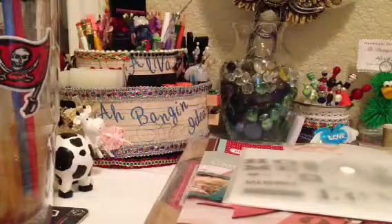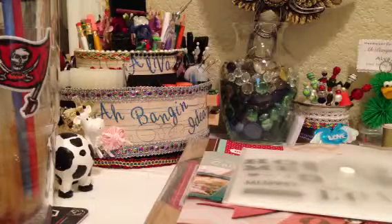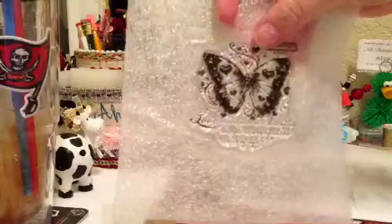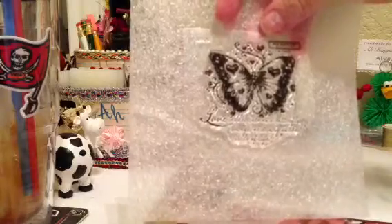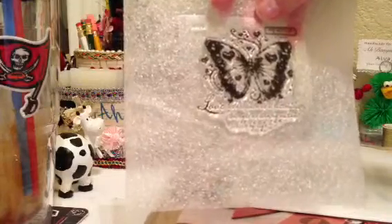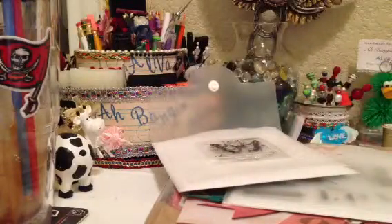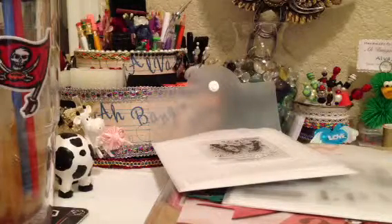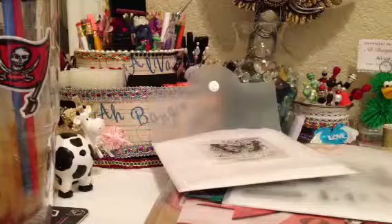I got this beautiful butterfly stamp from Close to My Heart — it's A1120. It says 'love as delicate as a butterfly's wings, as strong as the circle of life.' I thought it might be useful for some cards I got to make for a swap from The Craft Hole. If you're really crafty and you're on Facebook, you should check out The Craft Hole — or let me know and I'll see if I can get you in.